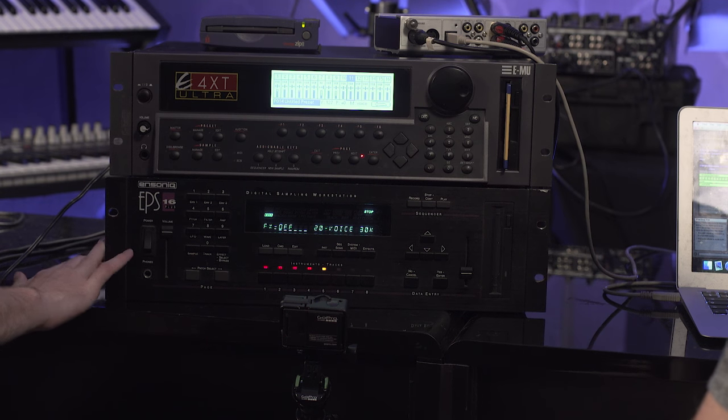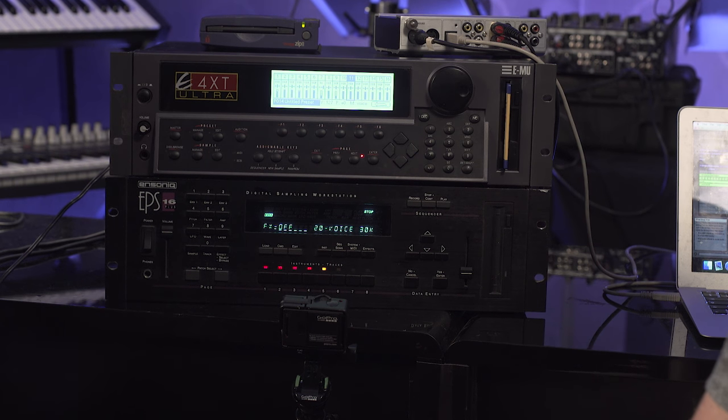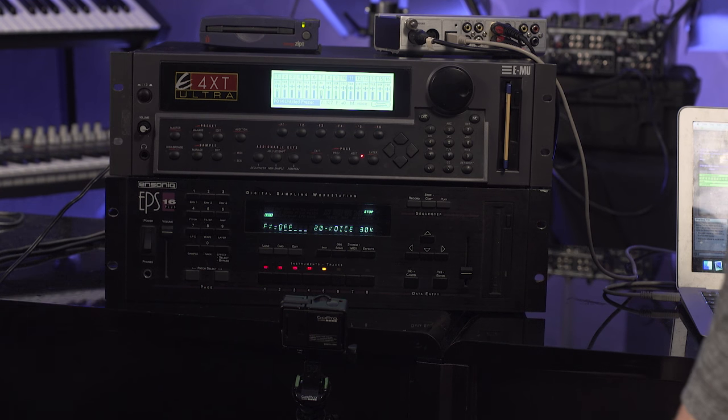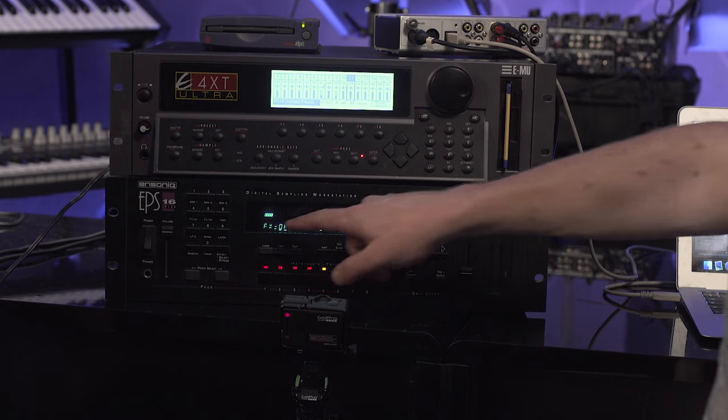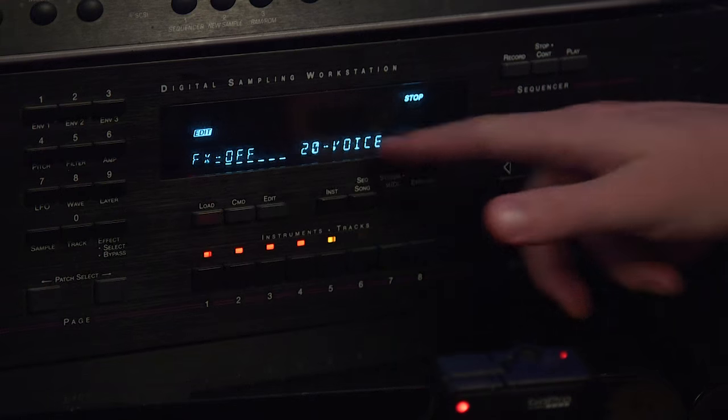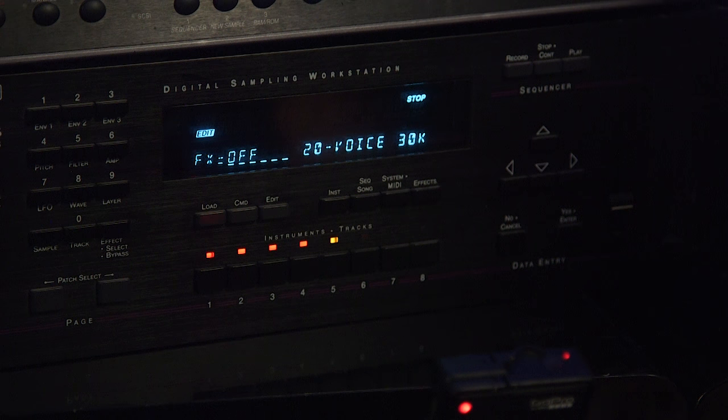The Ensoniq EPS-16 Plus Digital Sampling Workstation — to give it its full title. This is almost 10 years older. You can sort of see straight away just by looking at it cosmetically — you have a different style of display, which I personally love. It's like an old calculator. And I think that's something I love about these machines — just the character that they have and the age that they speak of, the late night sessions looking into these kind of cool displays. Little letterbox.